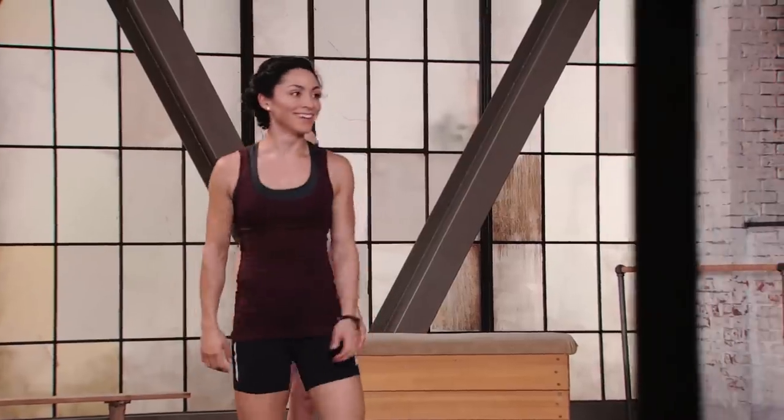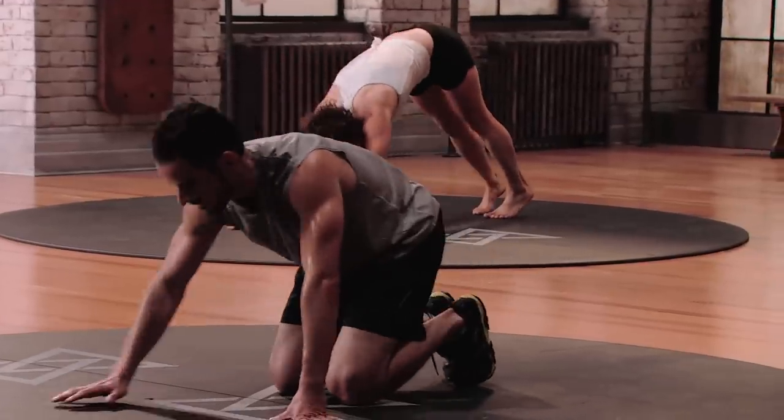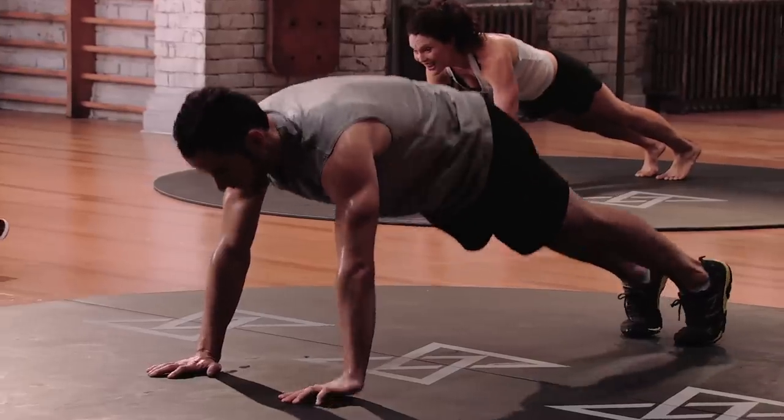Our blowout right now — max push-ups and our prone cobra shoulder squeeze. Coming on down. Counting down from four, find that plank position: four, three, two, one. Here we go, team.